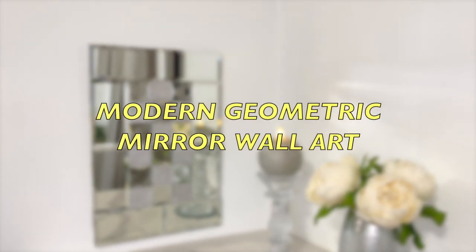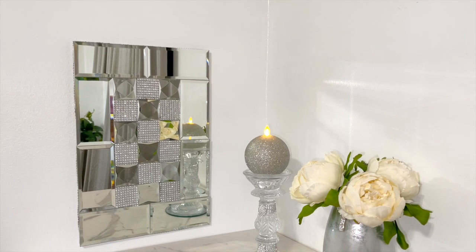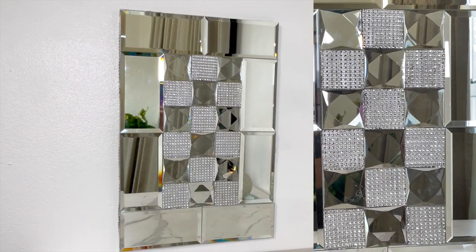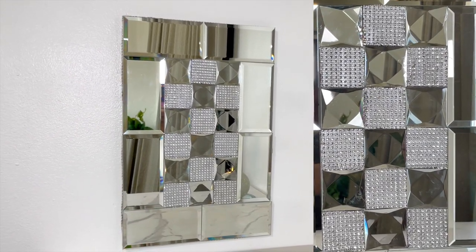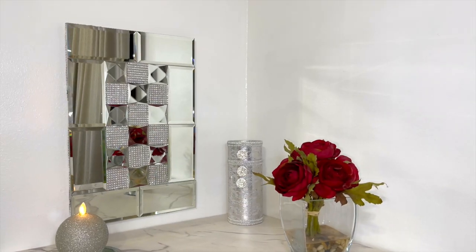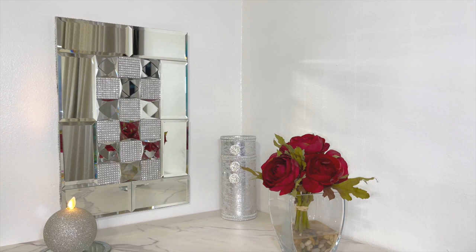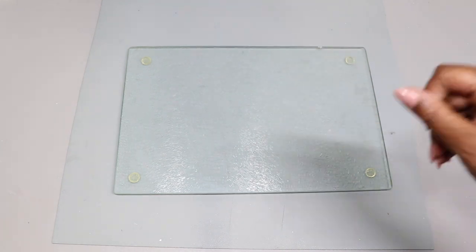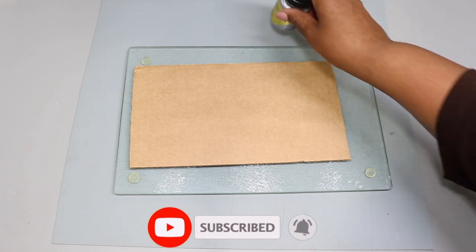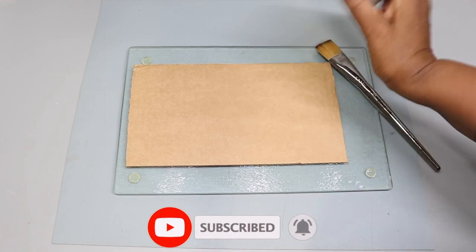Hey guys, thank you for joining me and welcome back to the channel. Today in this video I'm going to show you how I created this beautiful geometric mirror wall art - absolutely stunning. It looks like I spent a lot of time on it but it was quick and easy. Before I get started, please don't forget to subscribe to the channel and turn on your notifications so you'll never miss an upload.